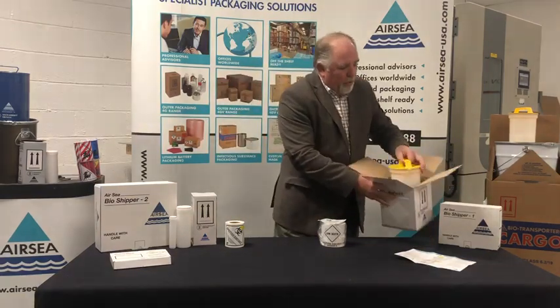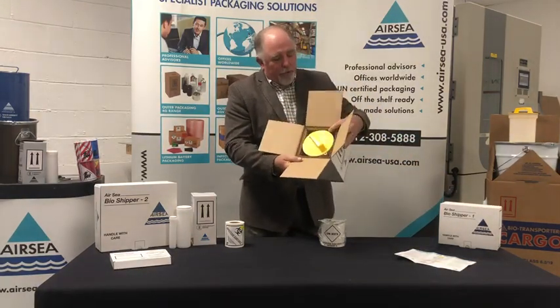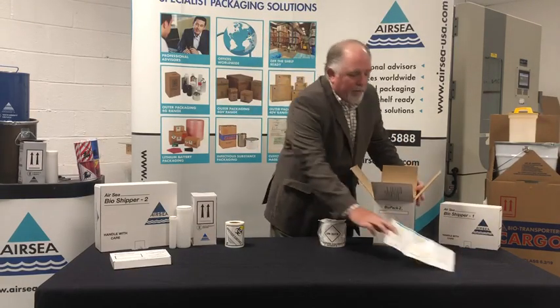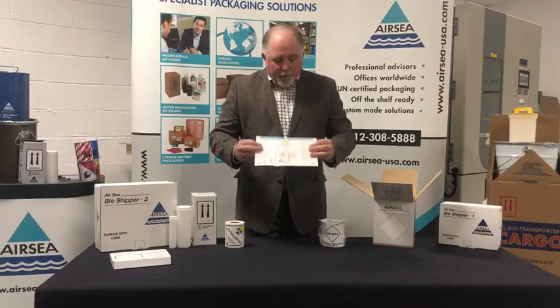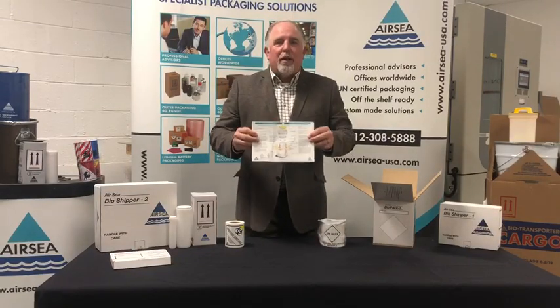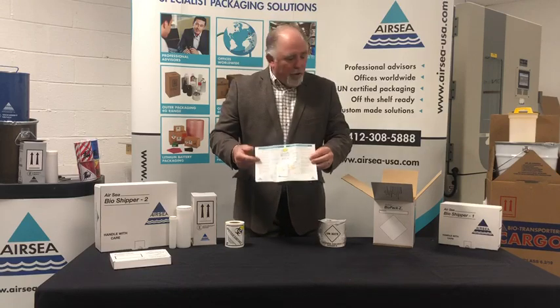That then goes into your outer container — your third part of the triple packaging. One of the things that Airsea has, better than anybody, is they have packing instructions. This is regulations required and it comes in all your packages.